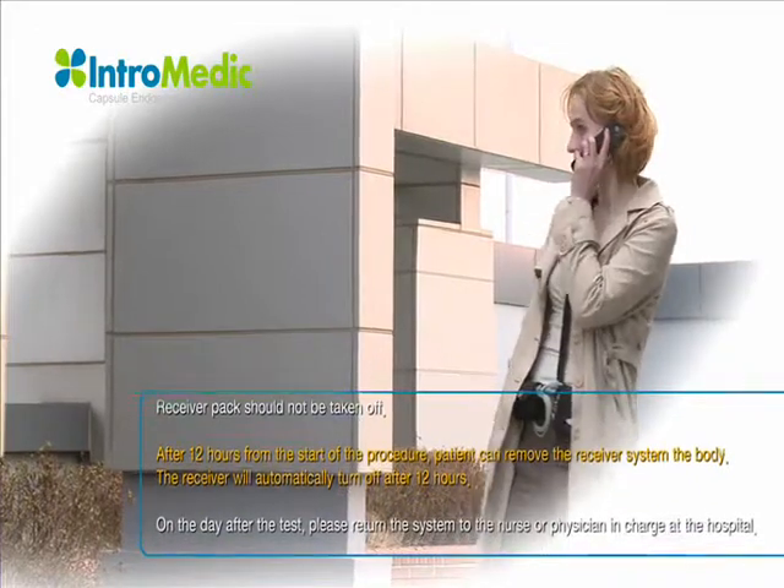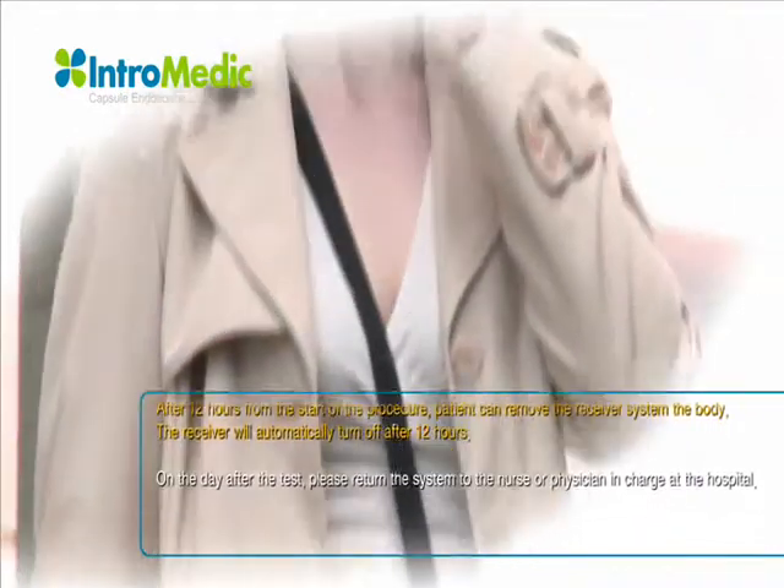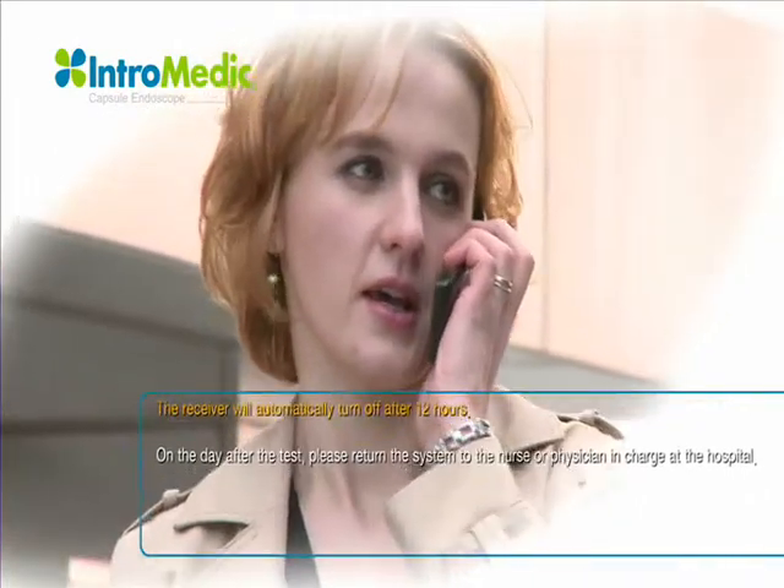The patient may loosen the bag, but the receiver pack should not be taken off. After 12 hours from the start of the procedure, the patient can remove the receiver.